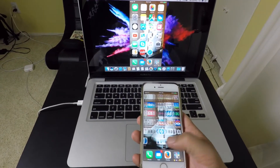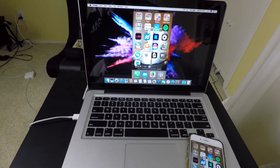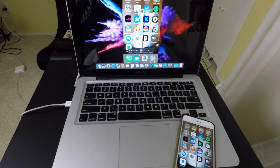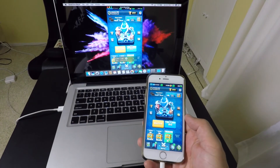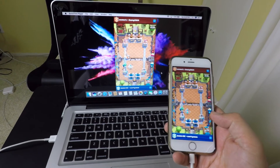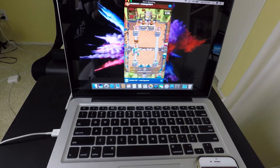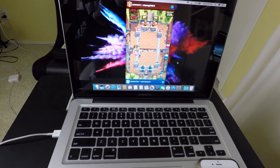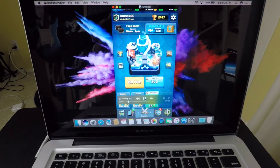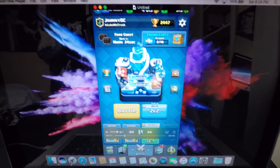Now I can record some Clash Royale gameplay. If I press record and open up Clash Royale — you can't hear the sound right now but it's recording it. It's just not coming out of the laptop or the iPhone, but I set the volume to play from the iPhone so it's recording all that. Let's stop it and play this back. Boom — gameplay recorded.